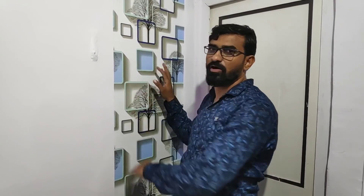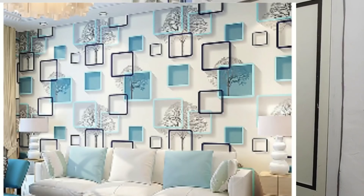This is a 3D wallpaper. This is a 3D wallpaper — this is a half portion of it. I am going to put it up with my hands.